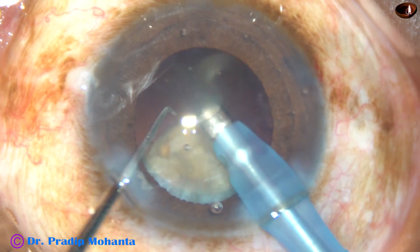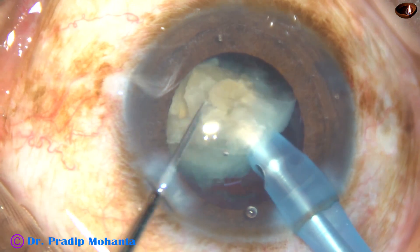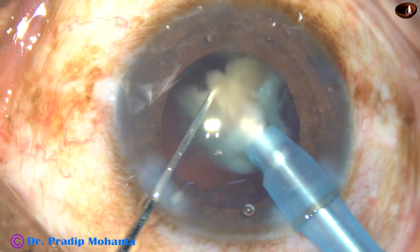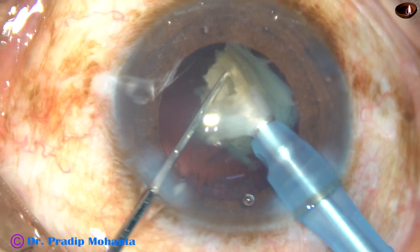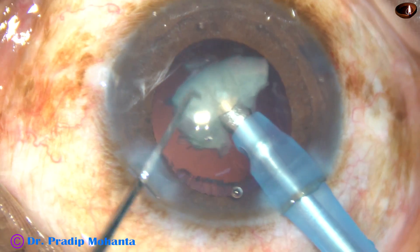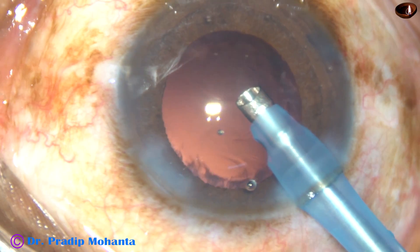I use continuous energy during submarine chop as well as during emulsification. Do whatever you find safe for your patients. Next day, the cornea should be clear — there should not be any corneal edema.